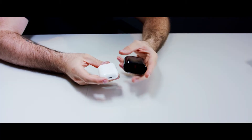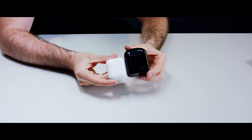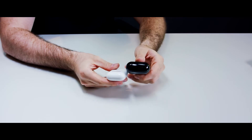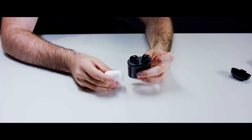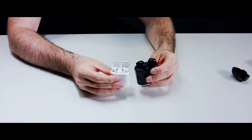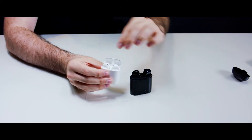Well, that's what we have here today. These are called the i7 True Wireless Stereo Headphones, whatever you want to call them. But essentially, these are AirPods. They might not look like it from the case, and we'll go through that, but these are supposed to be AirPods.